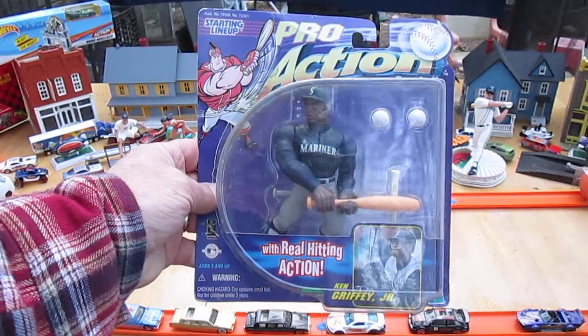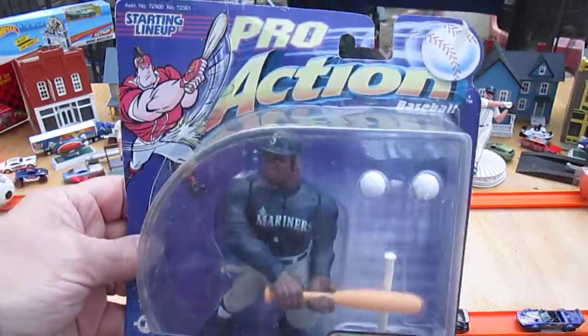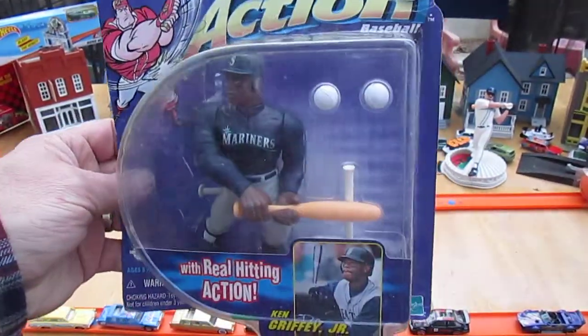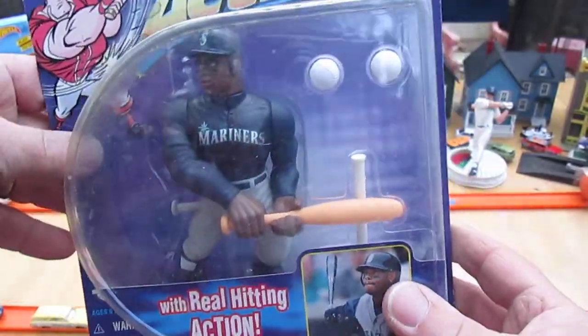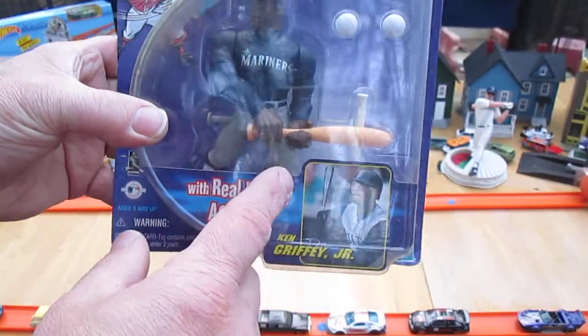Hello and welcome to Timmy's 10 again for an unboxing of a 1998 Kenner Starting Lineup Pro Action. You don't see too many of these around anymore. I'm here with my son Samson. His brother is 30 right now, and when he was younger I used to play with these with him. We have a whole bunch of them open and they're pretty cool.